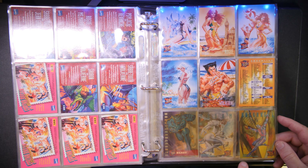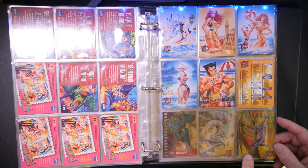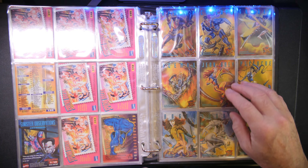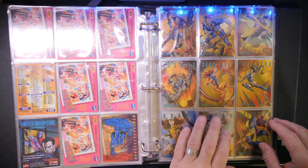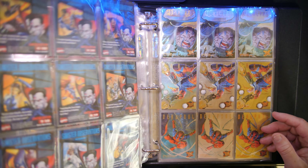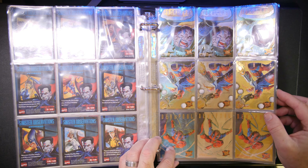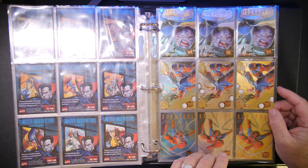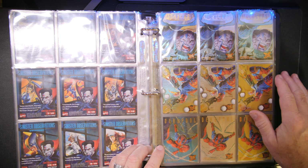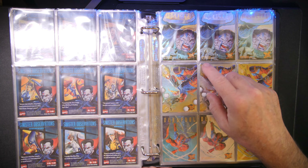Just some absolutely beautiful images on these cards. It's been a while since I looked through all of them. I've been doing a lot of videos on all my sets, so if you're not interested in this one and you're interested in others, check out my YouTube channel — you will see a bunch of videos posted there. This was really cool, the Beach Series.